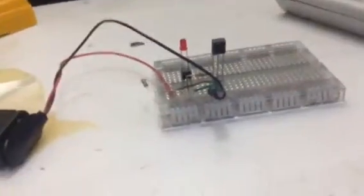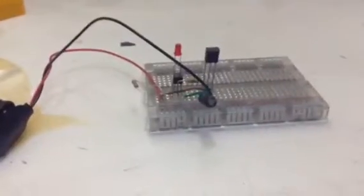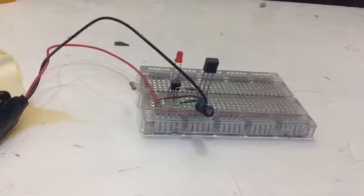Hey guys, today we're going to be showing you how to make an infrared receiver like this. Every time you press a button on your remote control, no matter how far away it is — about 5 metres away — the signal can be read.